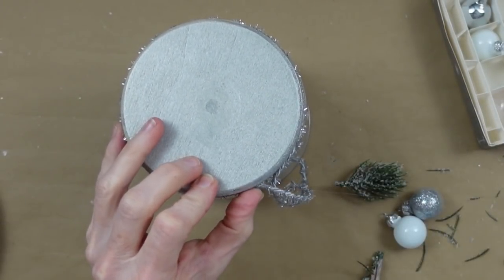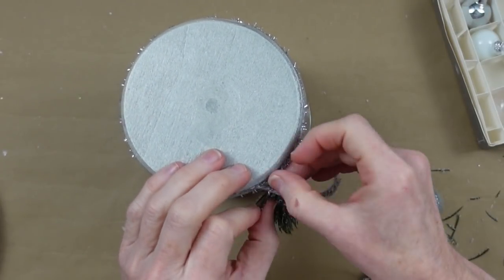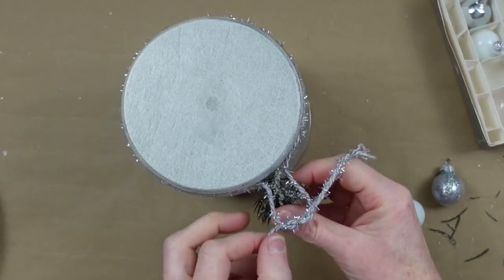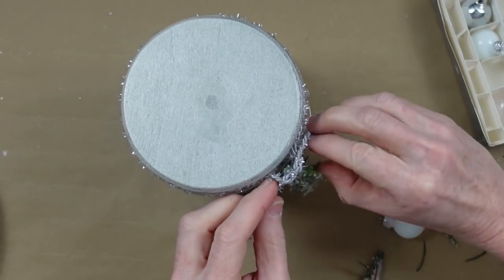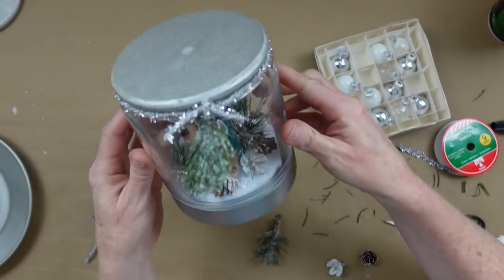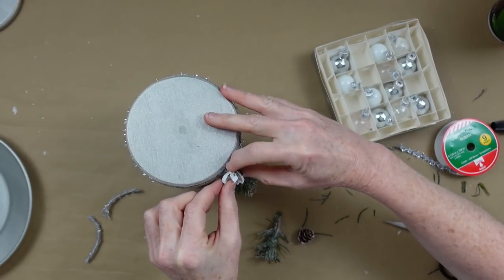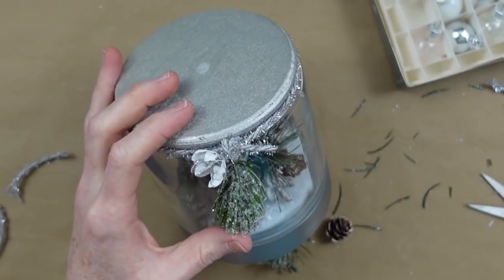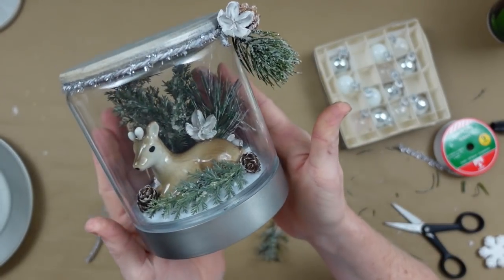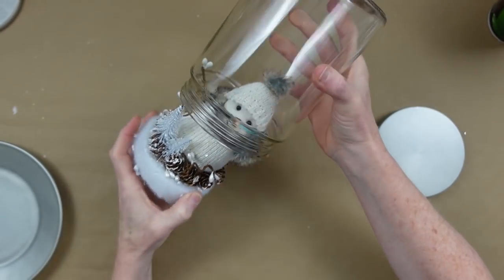I'm tying this down — you can hot glue it if you want, or use jute or anything you like. I thought the sparkly trim was appropriate for winter wonderland. Now I'm adding another little pod and a pinecone — isn't he adorable? Now it's time for the snowman: carefully tucking his arms in as we go along since the mouth of the jar is the smallest diameter. He fit in nicely — always check beforehand that your items are going to fit.